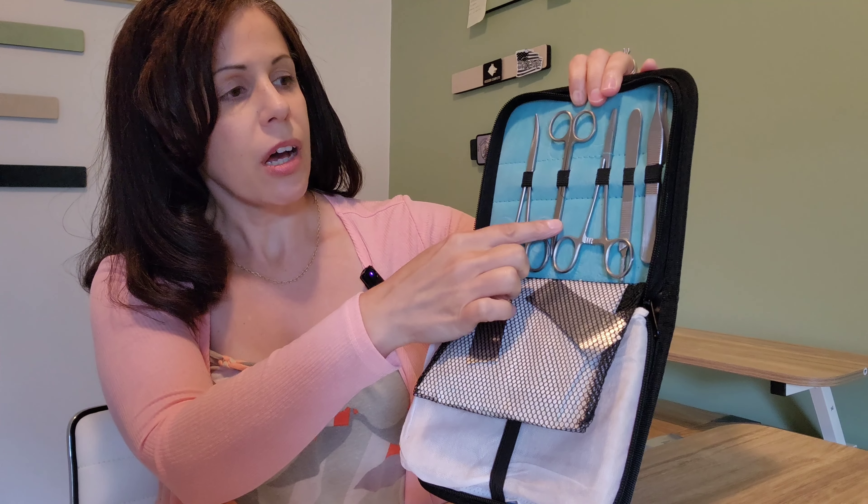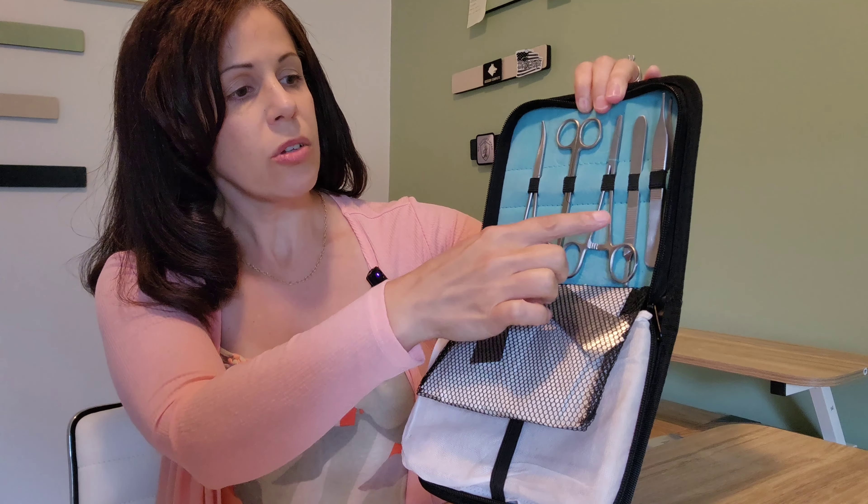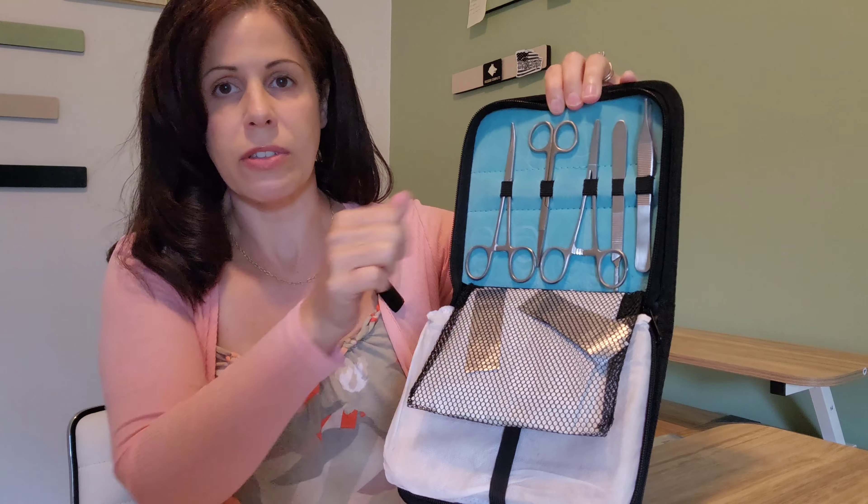The only time I would ever consider stitching myself or a loved one is if we were in a total grid-down, apocalyptic situation where there was no medical care. The number one reason for going to a doctor if you need stitches is the comfort you'll get, because they have access to anesthetics such as lidocaine and marcaine to numb you up. Without a medical license, you can't buy those anesthetics online — you have to be a nurse or a doctor. You can buy numbing spray, but I'm not sure how well that'll work.